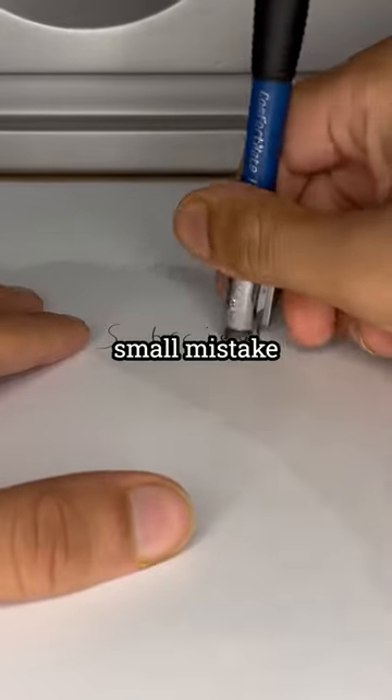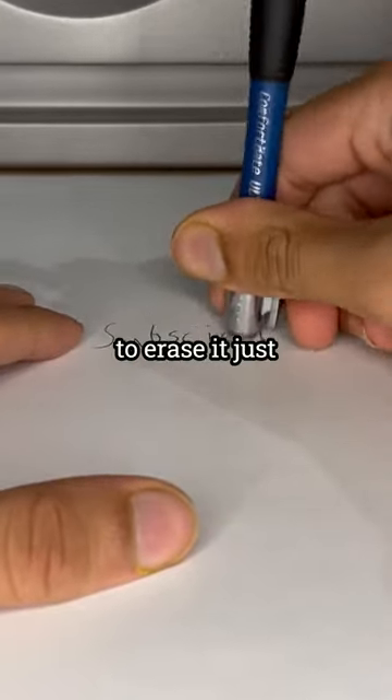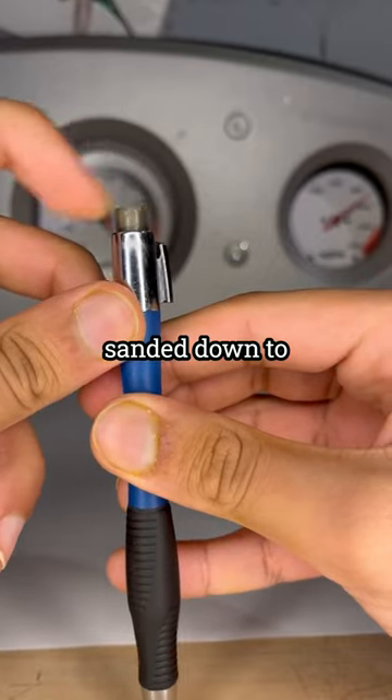Have you ever been in a situation where you make a small mistake while writing and then go to erase it, just to find that your eraser has worn down to a flat surface?